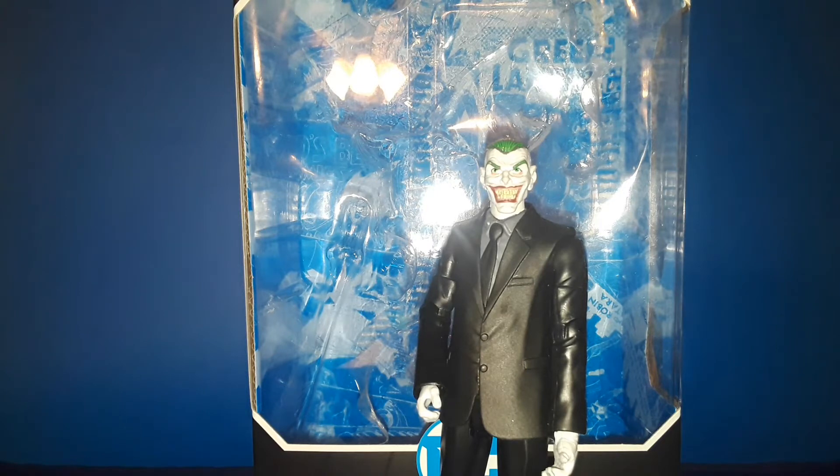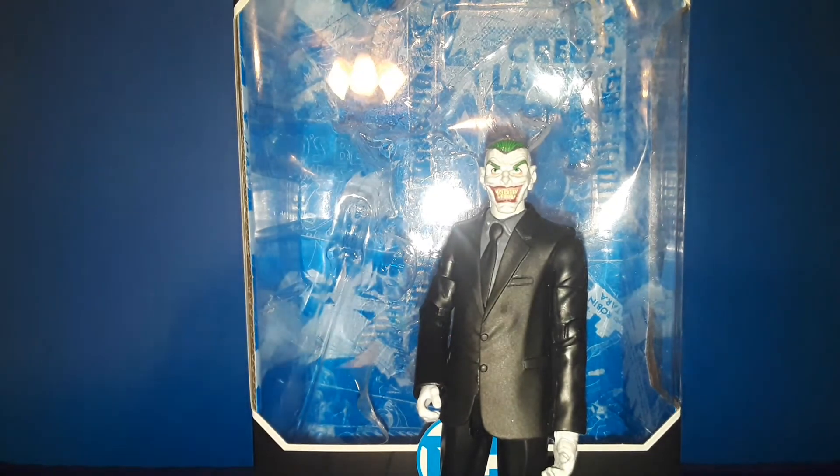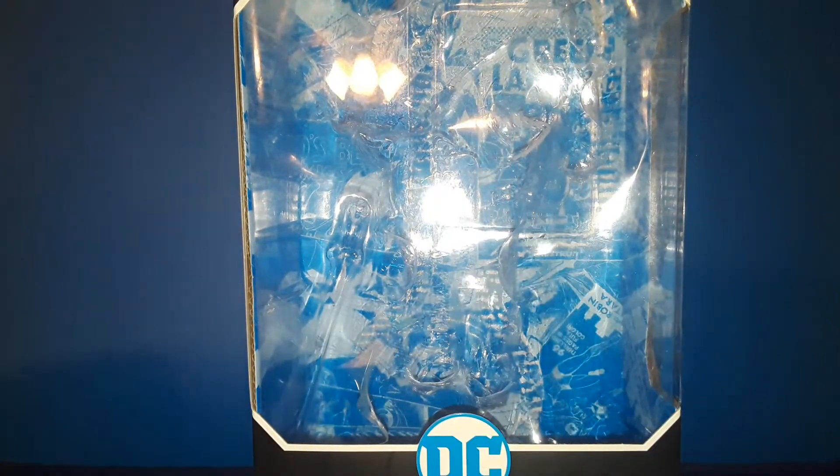Hey, what's up everybody, this is AJ coming to you once again from the Thwip Side. Today my co-host Carl and I want to take a look at — just kidding, it is not an empty box. Today we're going to look at the DC Multiverse Deathstroke from McFarlane.